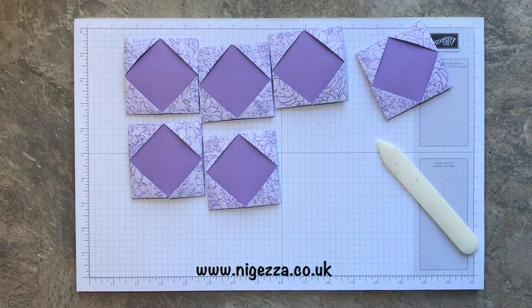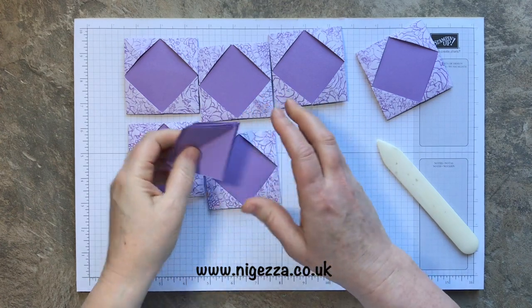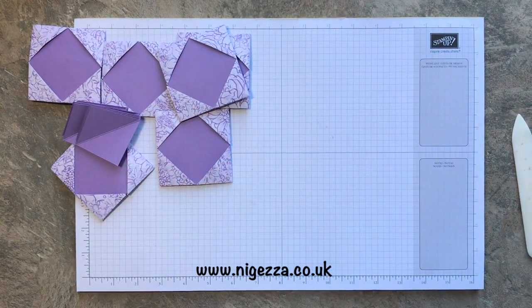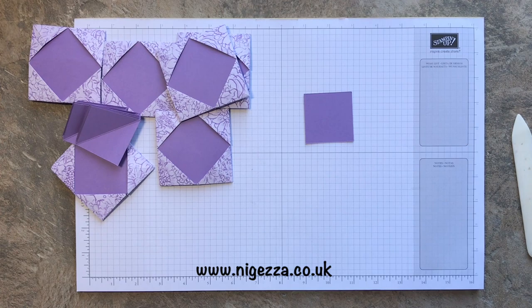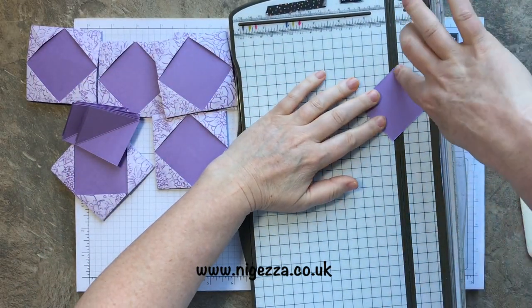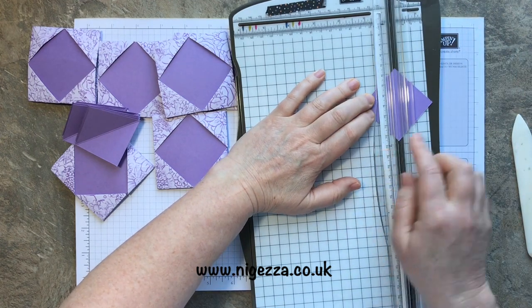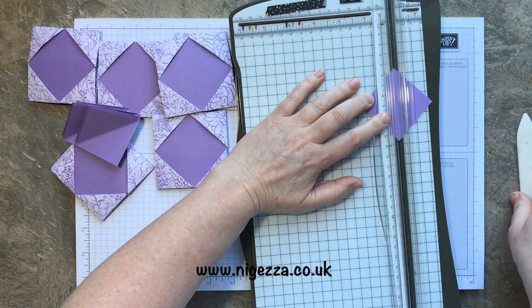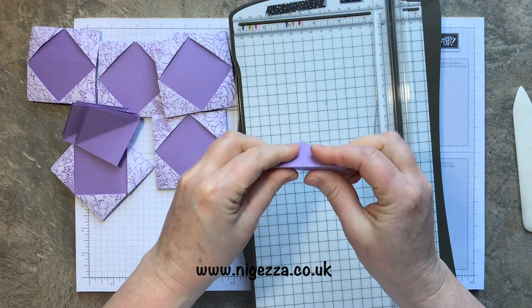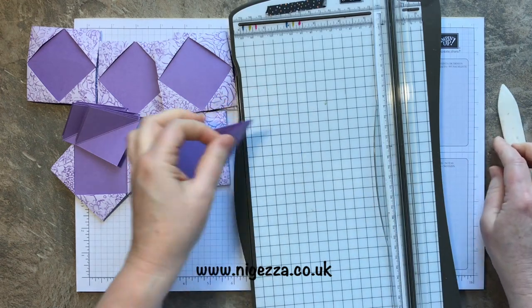So we have our six pieces to form our cube. To attach them you need these little hinged bits — you need 12 of these. They are two inches square and you just need to score it across the center. I use my scoreboard for that and match up the points on the runner, then just run the bone folder down and fold it over.